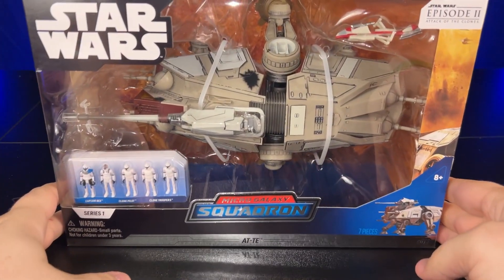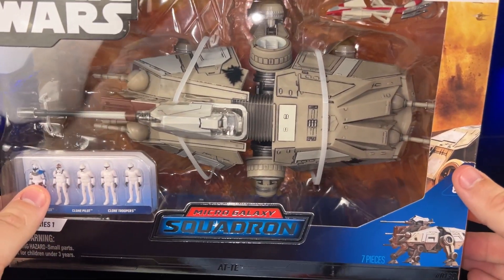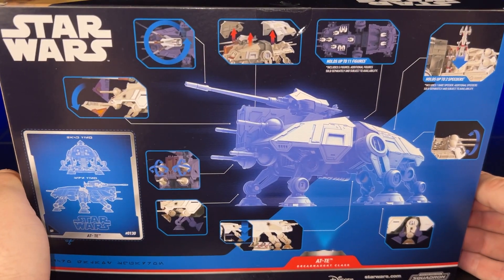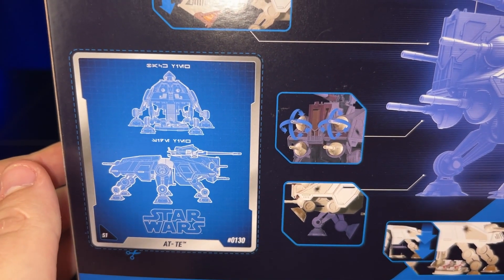Today I've got the Micro Galaxy Squadron's AT-TE finally. To be honest, I didn't know if I was going to be able to get this one, but shout out to my buddy Ryan — he was able to find this and pick it up for me.